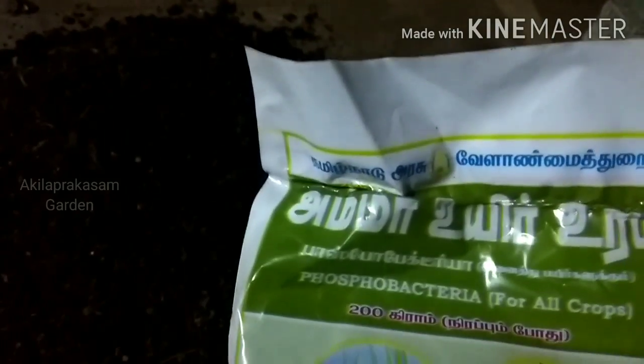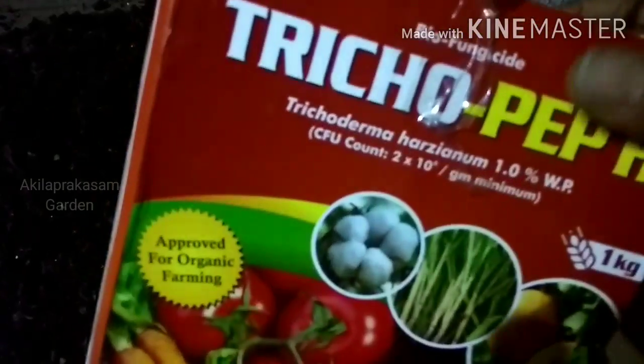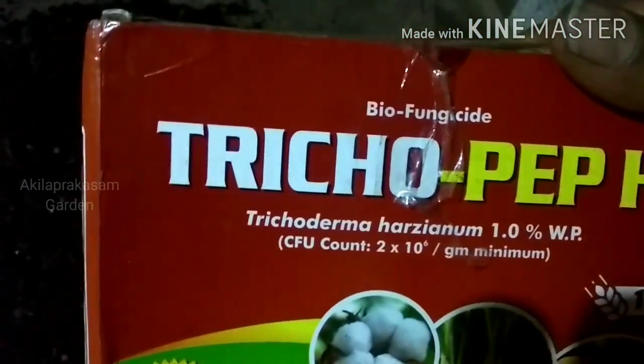There are two more than three. This is the passport bacteria. This is the vessel in the air. One packet is 200g. This is the Azospirillum. Trichoderma. This is the vessel in the air, 1 kg of the 3rd.